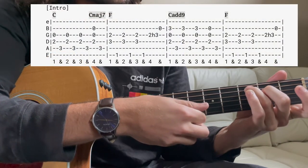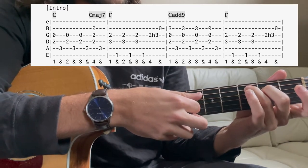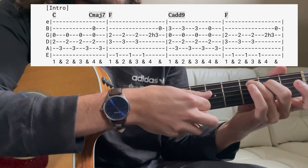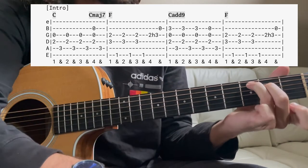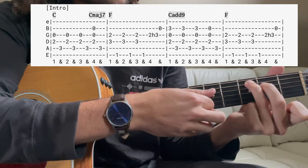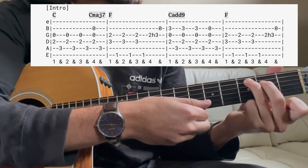We're going to pluck our D and G strings together, and then our root note. In this particular song, we pick the root note second rather than first. Those notes picked for the first three rounds are the same as a C chord, and it's not until the third time we pick that we pick all three strings and reveal it's really a C major 7 chord.